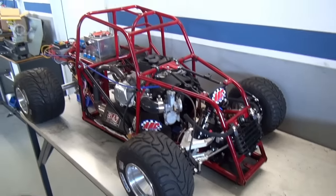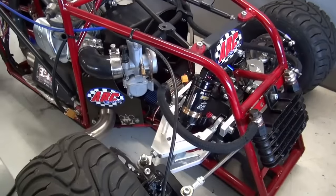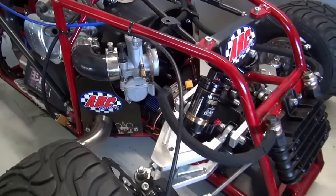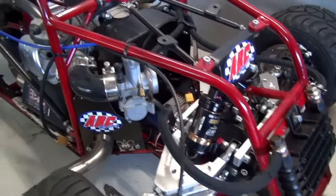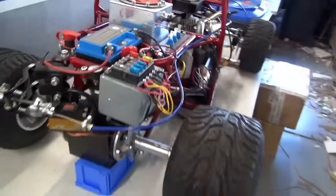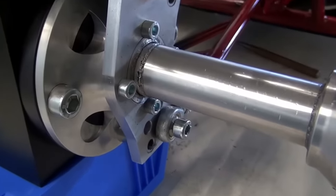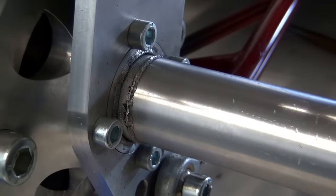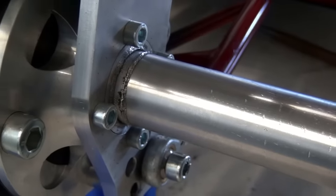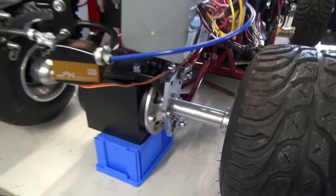First of all, the car runs way too rich and I need about 10 steps smaller jet sizing for the carburetor — something I've ordered right now. Additionally, I was able to break the complete new laser welding, which seems to be way too weak for this section here.